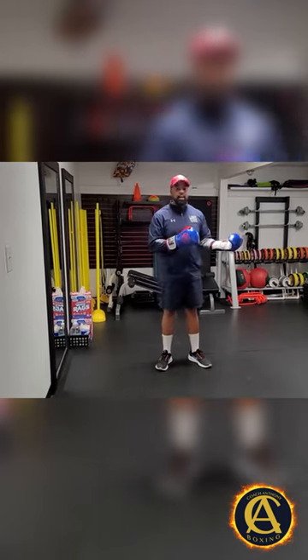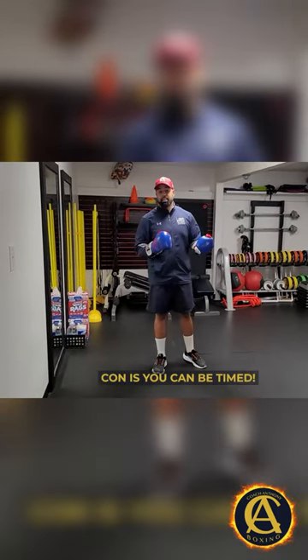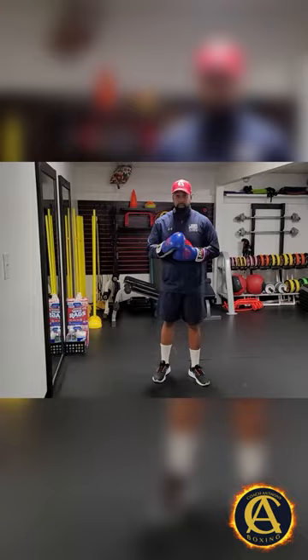Now, the con to that kind of rhythm is you can be timed. And honestly, the con to all rhythms is you can be timed.